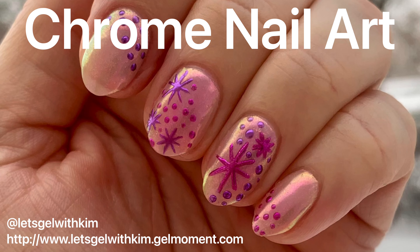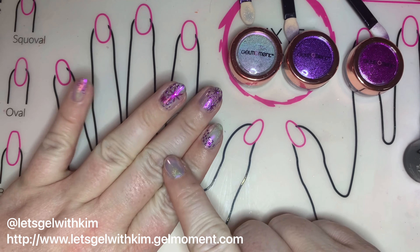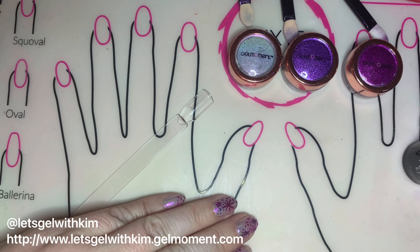Hi, independent gel moment distributor Kim Foster here. In this video I'm going to show you how I created this super fun chrome nail art.